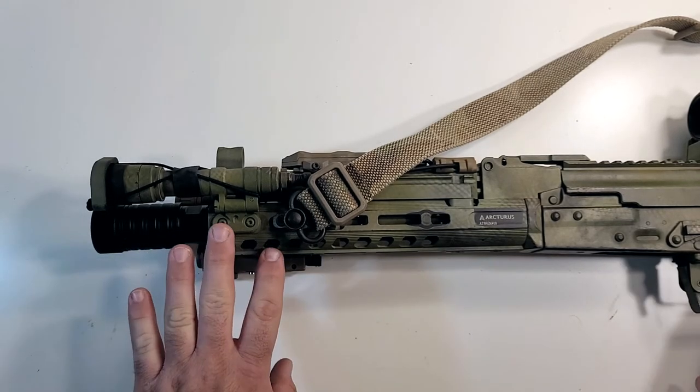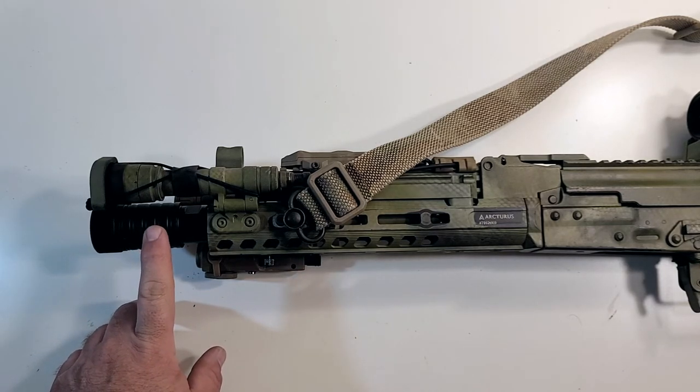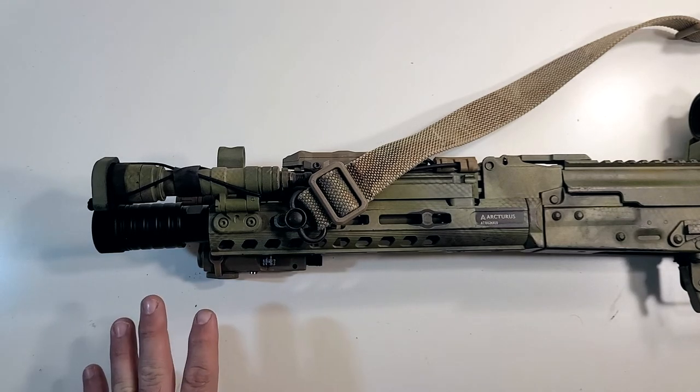This thing is heavy. Definitely worth grabbing in my opinion. D-Boys used to be kind of a mid-tier company, but they've really come a long way in the last probably five, six years. And they make some pretty cool stuff now that is decently priced and of really good quality.